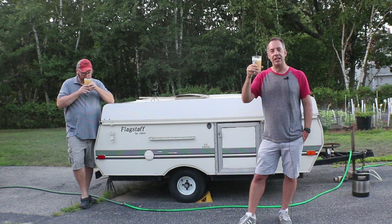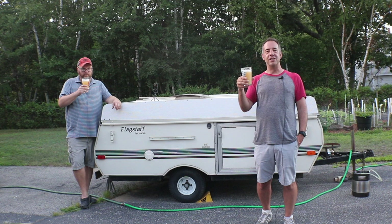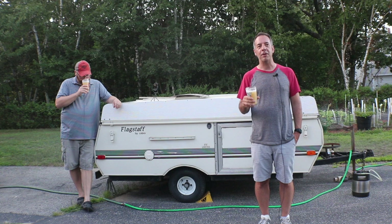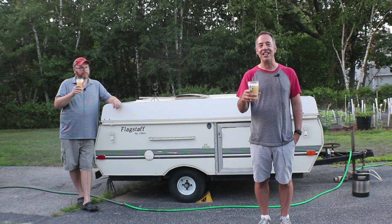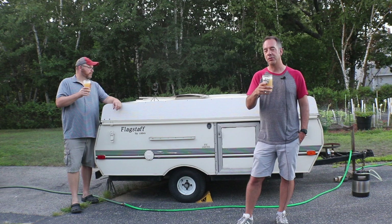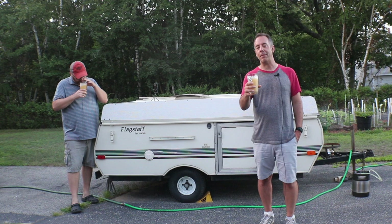Hey, it's John and Mike from BrewDashDudes.com. We're still living it up outside in these COVID days and we have a SMaSH beer in front of us today. On this video we're going to learn more about what Nelson Sauvin hops taste and smell like. We've brewed with this particular variety before, but in sad attempts at making like a white wine-ish braggot.